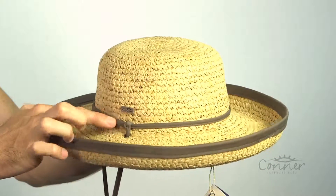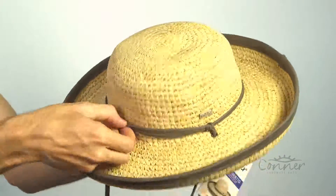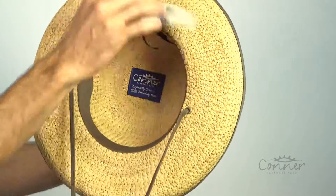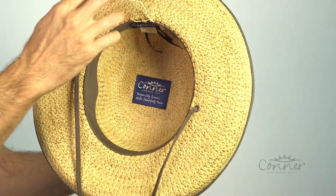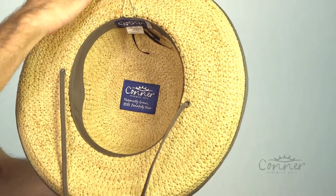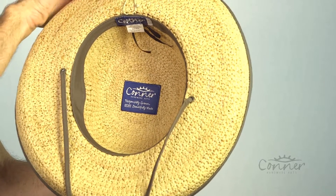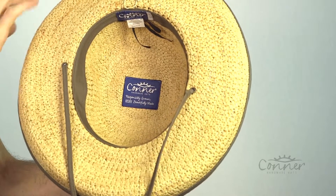All of the trim used for the edge of the hat, the nice chin cord, and the adjustable band on the inside is all made from certified organic cotton. All of our labels are made from recycled plastic bottles, and we pay extra to make sure that the glue is non-toxic.